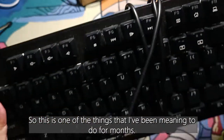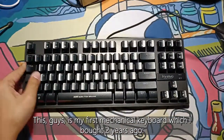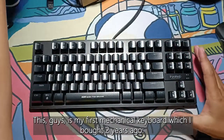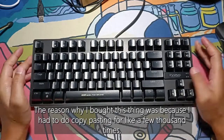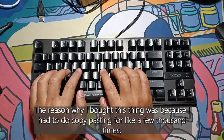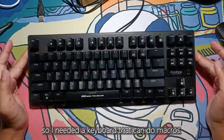This is one of the things I've been meaning to do for months. This is my first mechanical keyboard, which I bought two years ago — the Scorpion Marvel KG901. The reason I bought this was because I had to do copy-pasting like a few thousand times, so I needed a keyboard that can do macros.